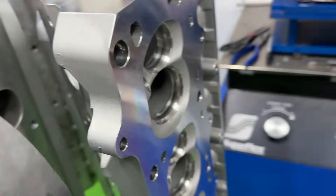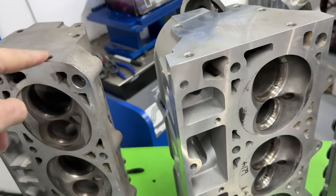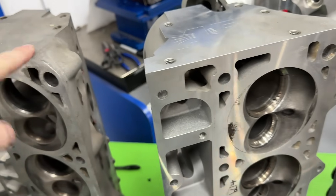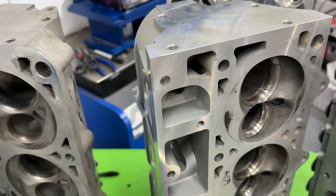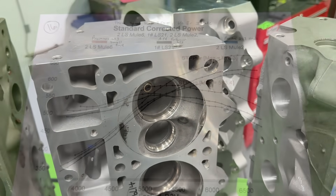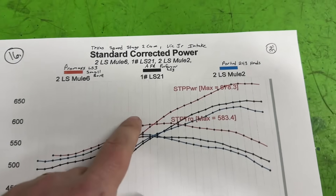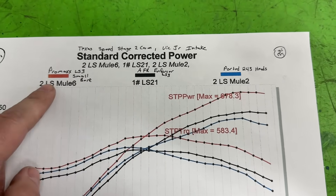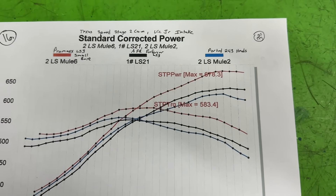I'll show you the dyno results. It's only going to show three of the heads on the chart because the 823 was only three or four horsepower down from the AFR LS3 Enforcer — same with torque — so it wasn't a huge difference; you could swap them back and forth. The red line is the Promax small bore, the blue line is the ported 243s, and the black line is the AFR LS3 Enforcer. The 823s would fall right between the black and blue lines.